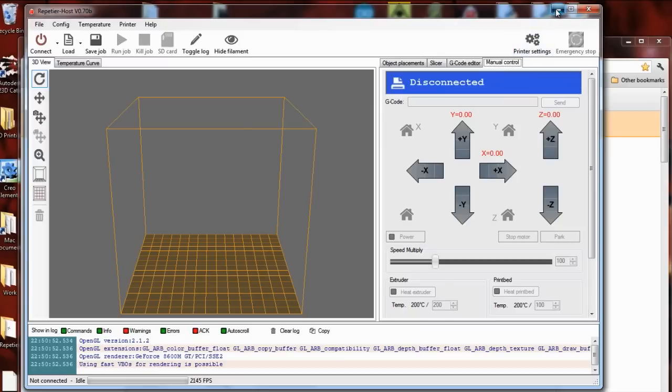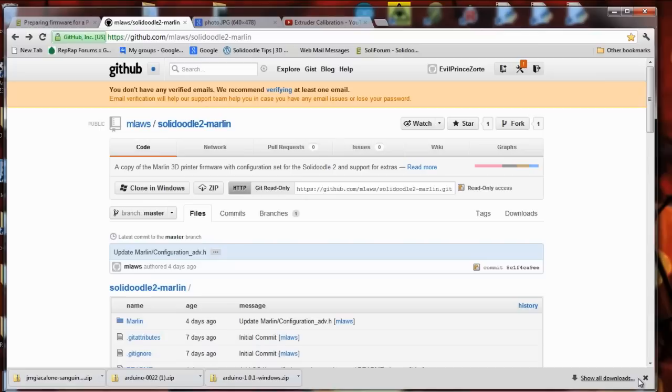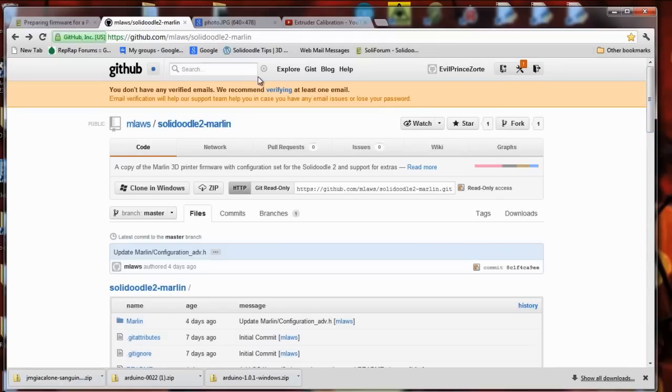The first thing we need to do is update the firmware, because this requires that homing be working, and the current Solidoodle firmware has a bug in the homing. If you push the home button it automatically sends the extruder to one of the end stops and there are some issues there. The shipping firmware is based on an early beta of the Marlin firmware, but another user has taken the current Marlin, which is version 1, and configured it for the Solidoodle.